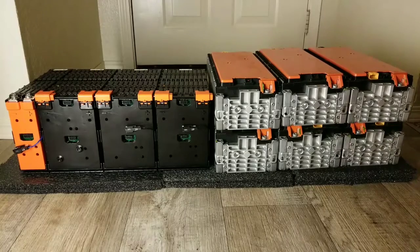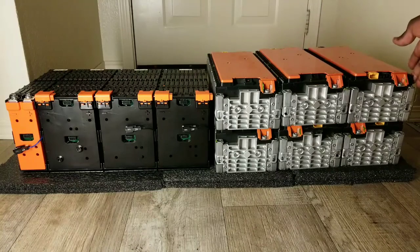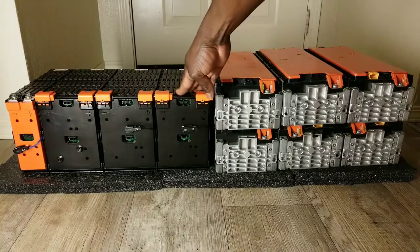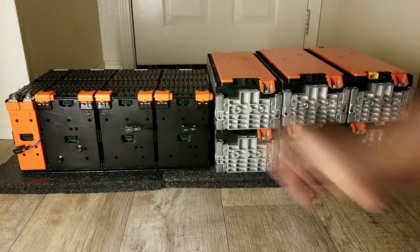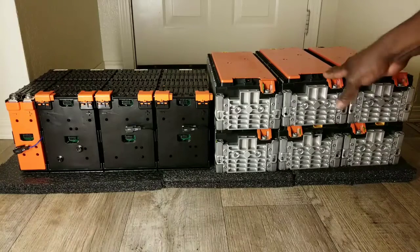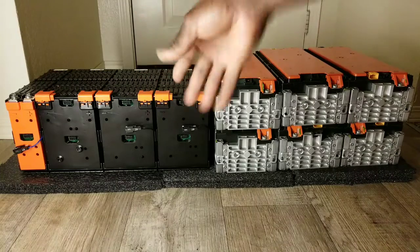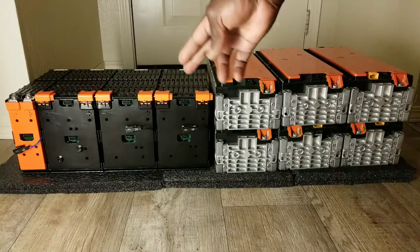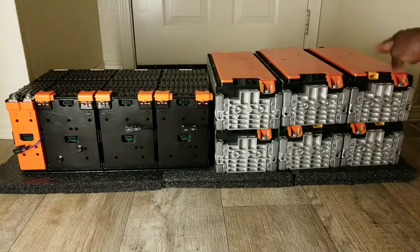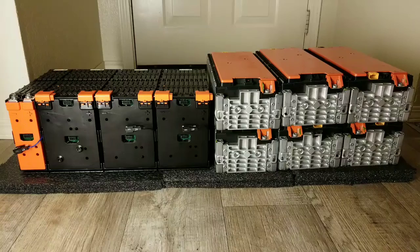Or I could go 24-volt with this one so I can get more amp-hours on my Magnum — I need two more packs for four strings of two on 24 volts. Maybe I keep this one at 48 volts. I want to test the performance by completing two packs so I can test both batteries simultaneously — running 48-volt and 24-volt configurations at the same time.